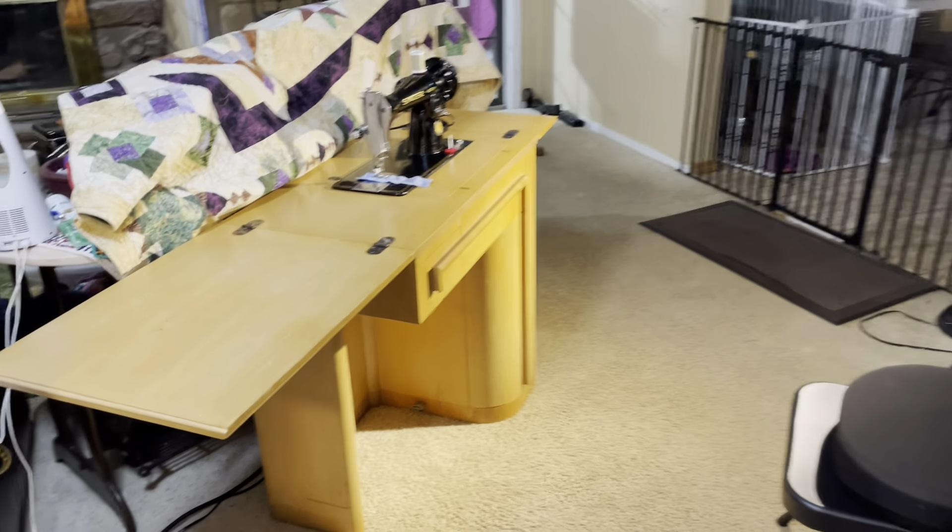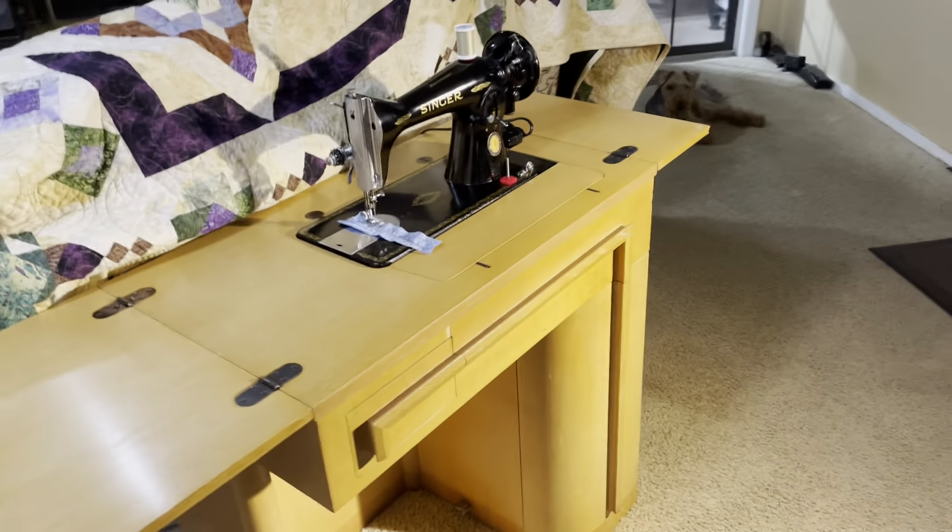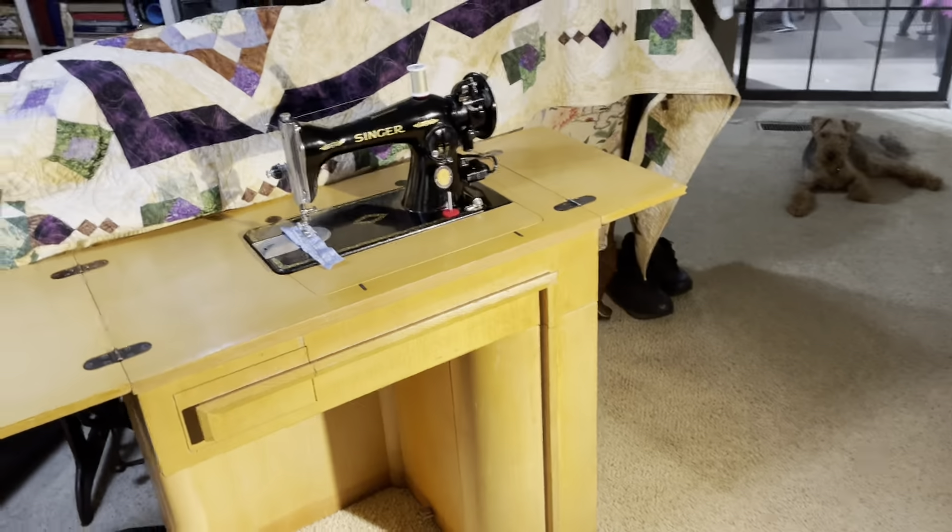Hello everybody, Pete Olson here. Today I wanted to tell you about a beautiful machine called a Singer 1591. The Singer 15 was made from the 1800s all the way up until the 1950s, maybe even longer. This one right here is made in 1951.